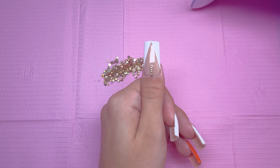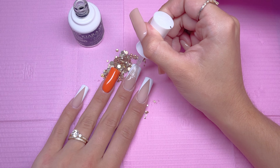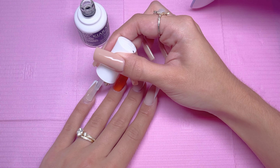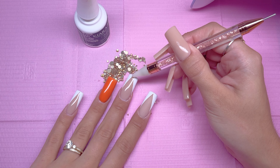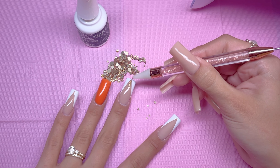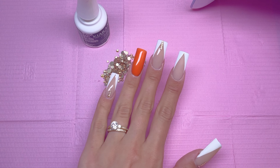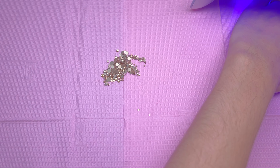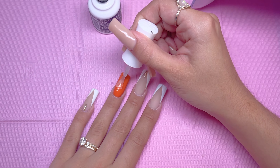Once I have the rhinestones placed, I did a full cure and I'm going to repeat the same thing for the middle and pinky nail. For the middle fingernail, instead of placing the rhinestones at the cuticle area, I'm actually placing them at the tip of the nail in the center of the V-tip. For the pinky, I will be doing the same thing as the thumbnail. I cured under the nail lamp to make sure I don't ruin the placement of the rhinestones, then I went back with the matte gel top coat and applied a layer to the ring and index fingernail.